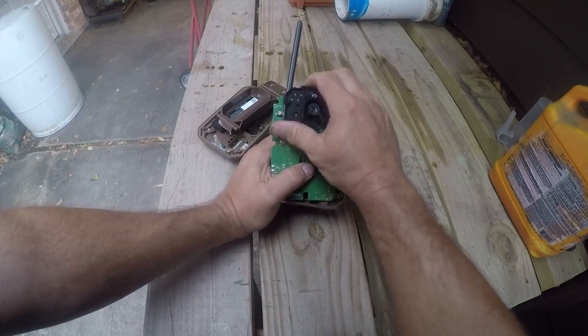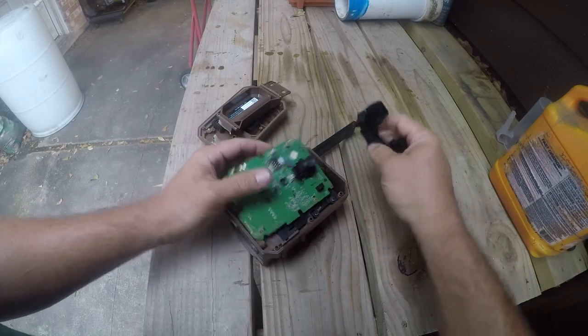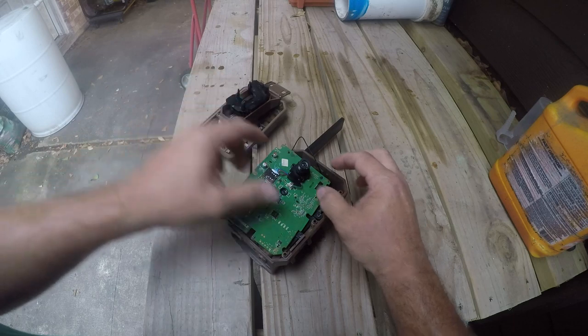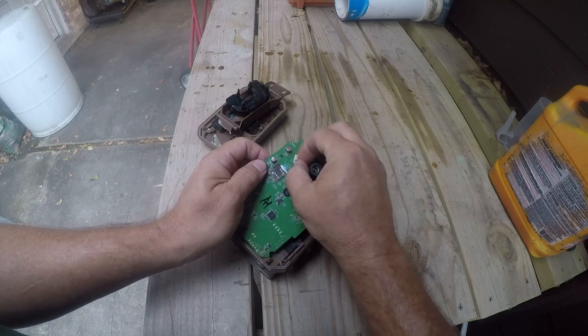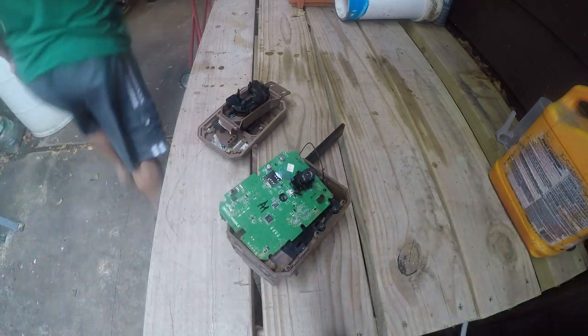They're using just a standard little memory module. That's the infrared or illumination unit — doesn't really matter at this point. Made in China, as if there was ever a doubt. Let's see whose SIM card they're using; let me get something to pry that out.